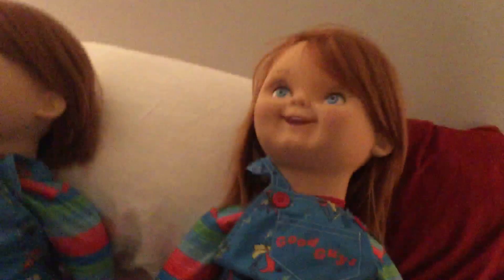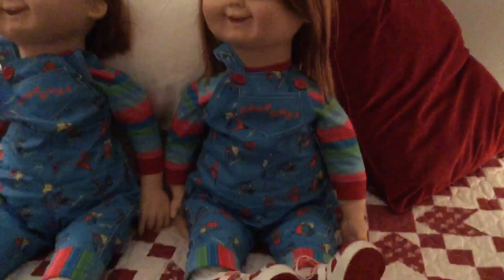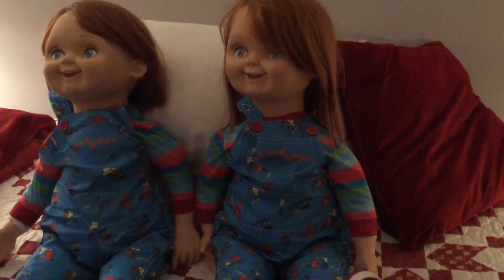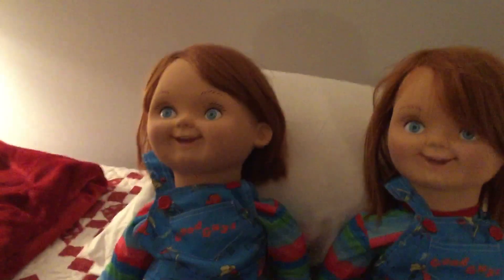I'm going to turn it more to the left. Again, I'm gripping it with my legs. There — you can see his head is turned. Sit him up straight so you can see that his head is clearly turned. So it is possible to turn the head. I'll do the same for this one and turn this doll's head to his left.